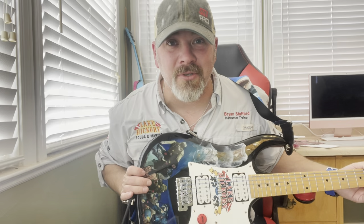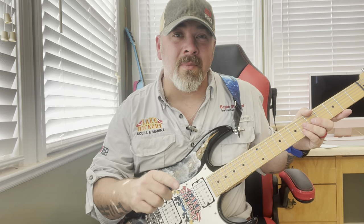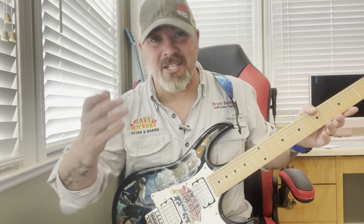Do I have a quick, special little video for you. And no, it's not necessarily going to be about guitars, although it is going to be about this specific guitar, but it's also going to be about how you can become a better diver by simply practicing, practicing, practicing. So with that being said, let's jump into today's video.